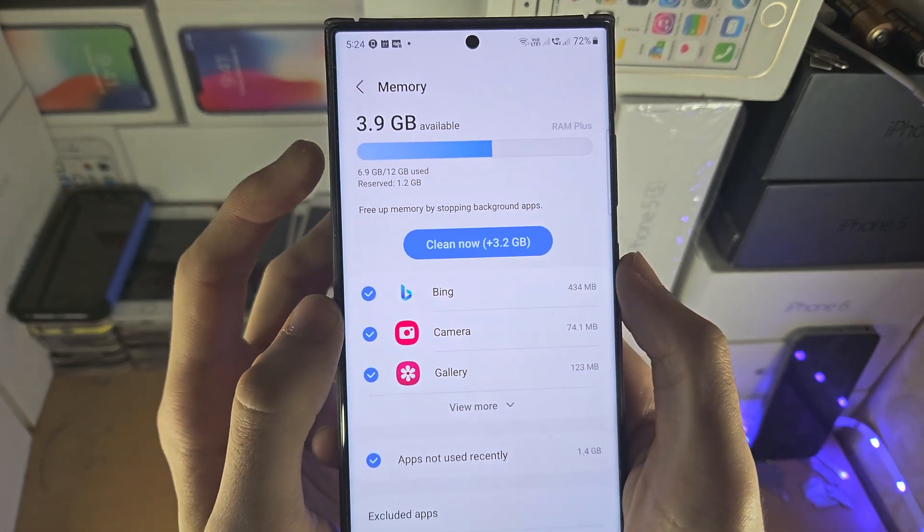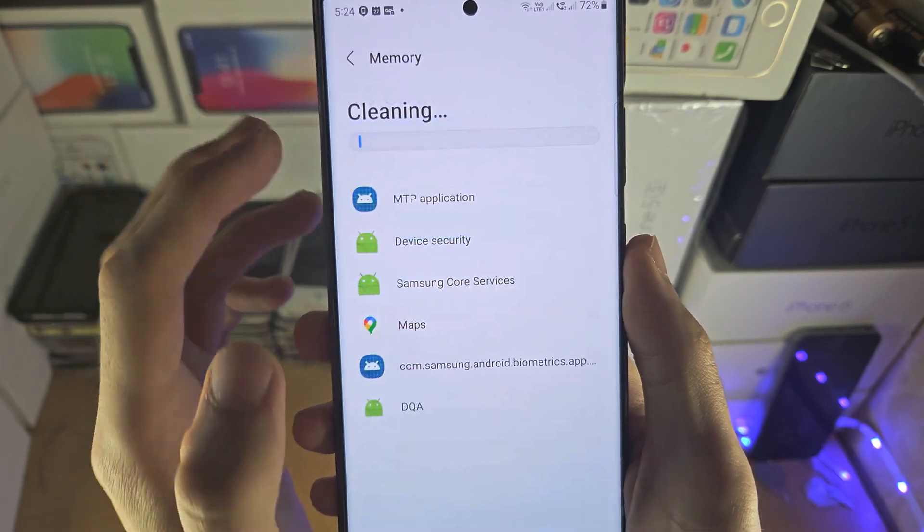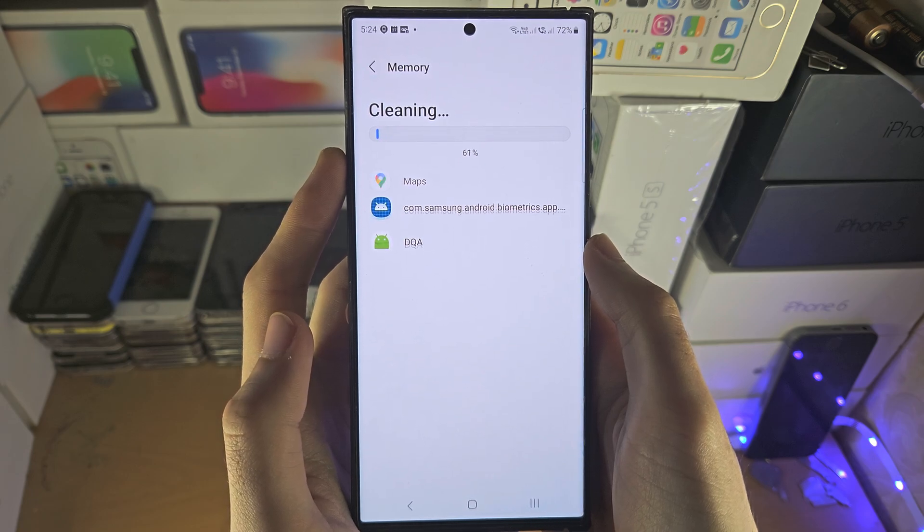If you want to clear the existing applications in RAM, you can tap on Clean Now, and that should free up some extra RAM as well.